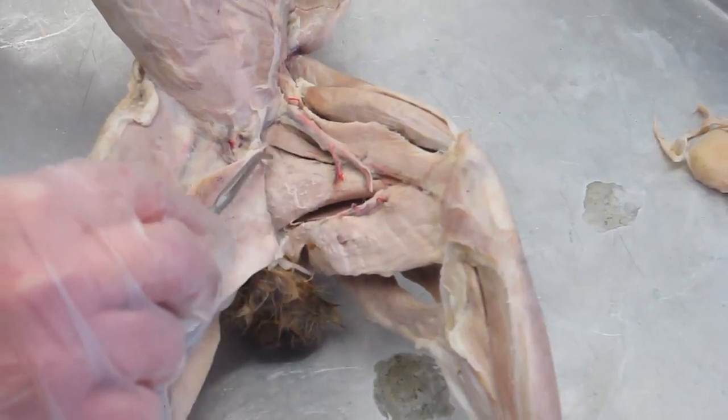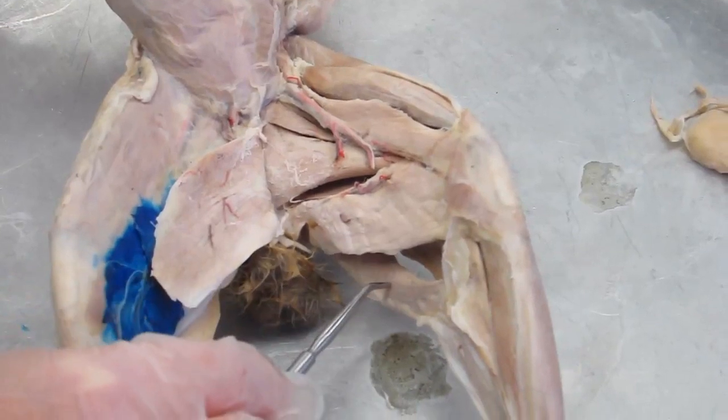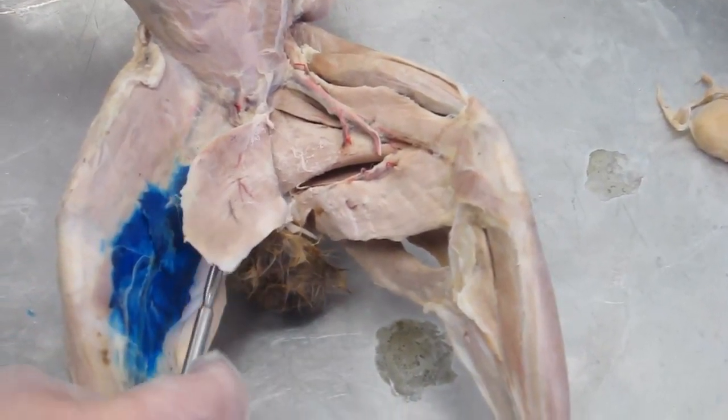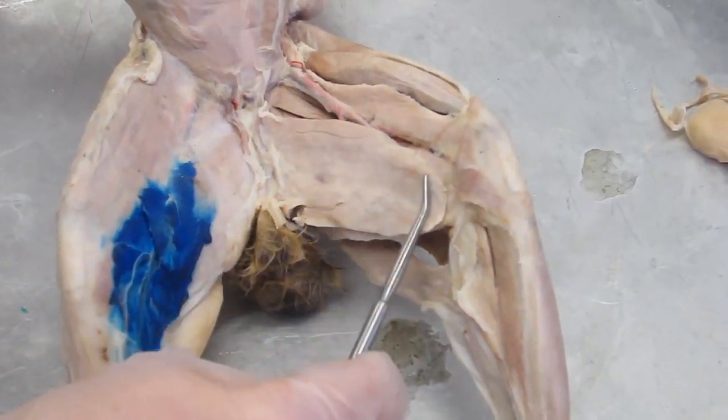So to summarize: adductor group, semimembranosus, semitendinosus — and putting this back in place, this is the gracilis muscle.